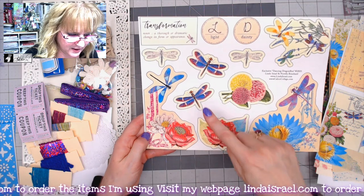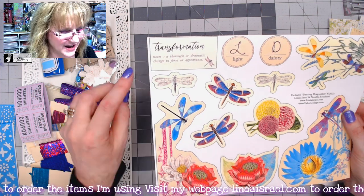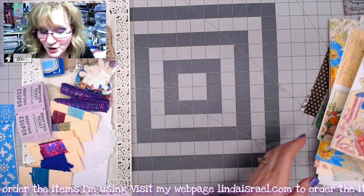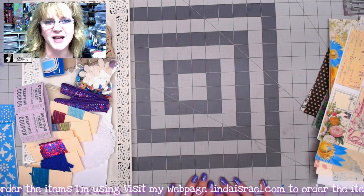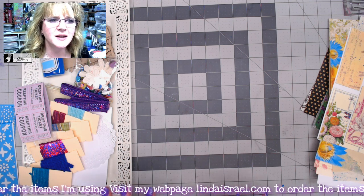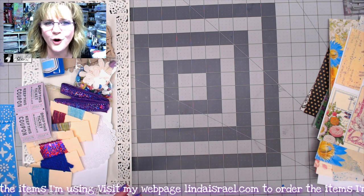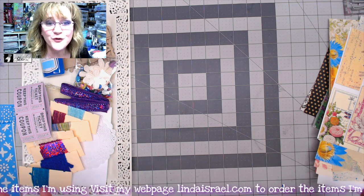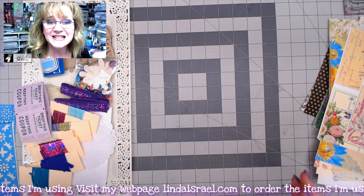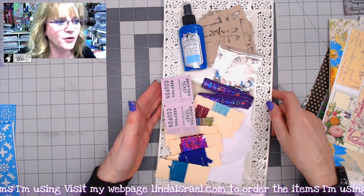There's also a corner pocket, another corner tuck spot, dragonflies and flowers — light and dainty. Then there's a 'transformation' element with the definition: 'a thorough or dramatic change in form or appearance.' Did you know dragonflies start out as nymphs living in the water for about two years? They only come out in summertime, transform into dragonflies, live for a few months eating bugs, mate, lay eggs, and then die — but they are beautiful, majestic creatures.